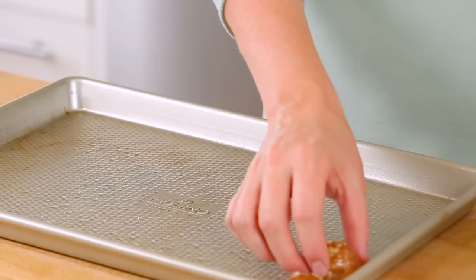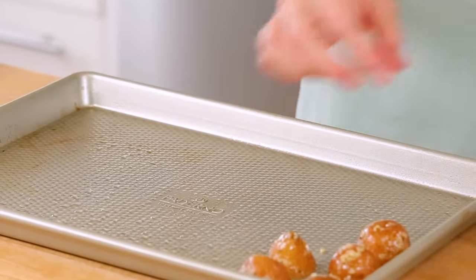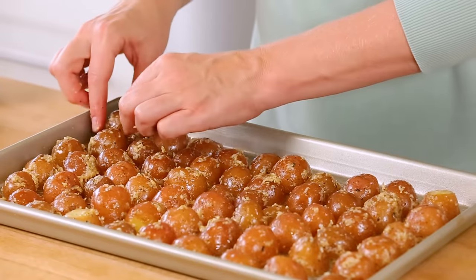Now I'm ready to transfer my potatoes to my baking sheet. It's important that your baking sheet be well-greased because you don't want these sticking. If you find them too hot to handle, just use some tongs instead. I'm going to arrange them cut side down on the baking sheet — by doing that, we're gonna ensure that the cut side ends up with the most crispy, golden texture imaginable, and that's how the best flavor develops.